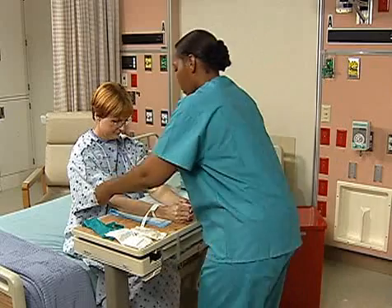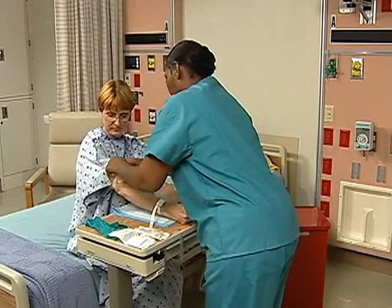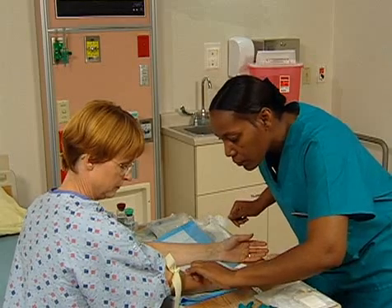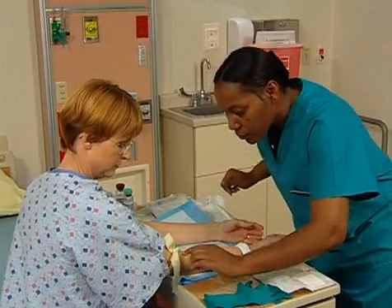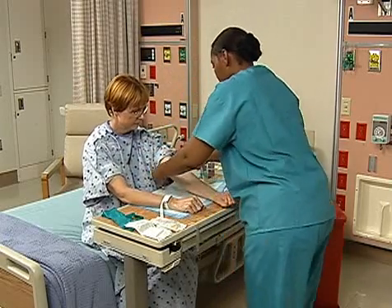Select the site to obtain a blood specimen from a peripheral vein. The site should be free of IVs or fistula and on the opposite side from a mastectomy. Avoid scars, bruising, or edema. The antecubital fossa is a common site to use.